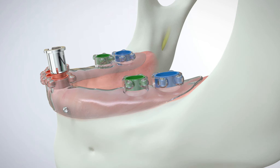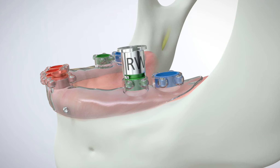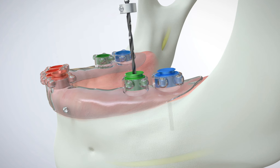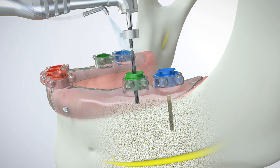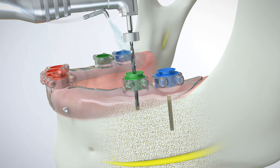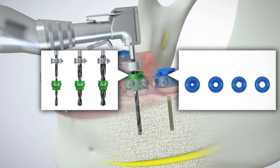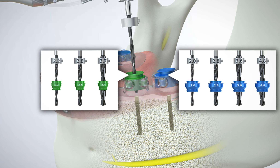The drill sleeves are then snapped into the surgical guide, and the IR tools simply separate from the drill sleeves using a sliding motion. Color coding and numbering of GRS drill sleeves and drill stops provide simple visual recognition for different drill sleeve locations, drill diameters, and complete drilling sequences.